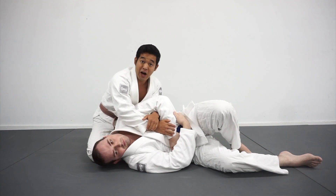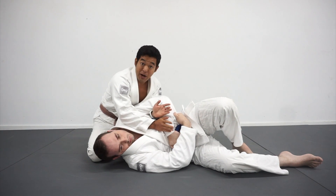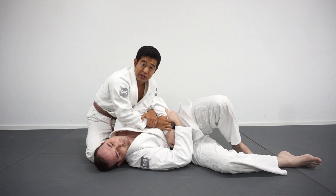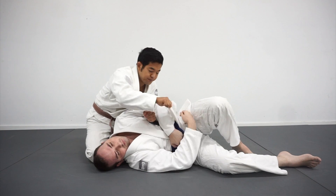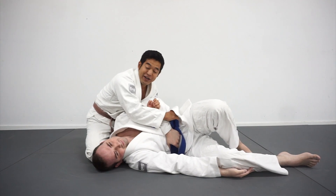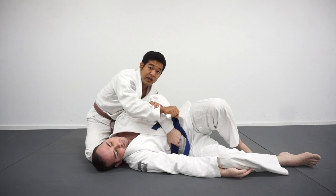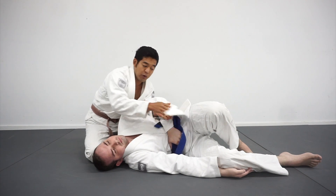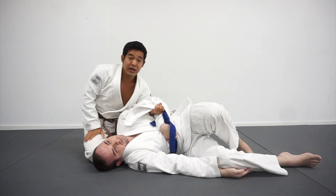One of my favorite counters when I'm having a hard time getting a Kimura, especially against a big guy, is to fake him out a little bit and use this as bait. When I'm in the Kimura and Tim's grabbing his belt or holding his own hands, I'm going to grab either his lapel hanging out here or his belt. I'll let go of my hands real quick, grab his lapel, pull the slack out, and feed it to my inside hand for a nice tight grip.